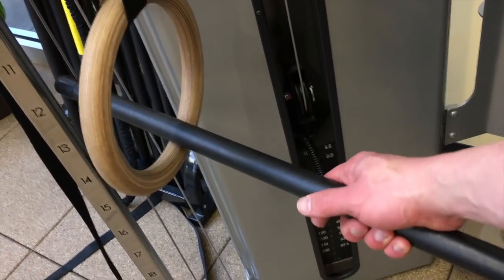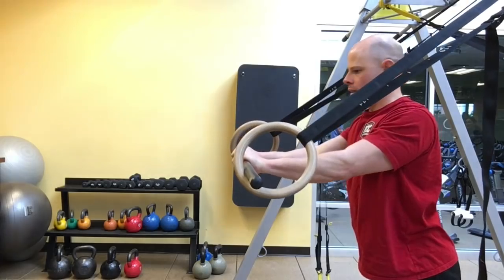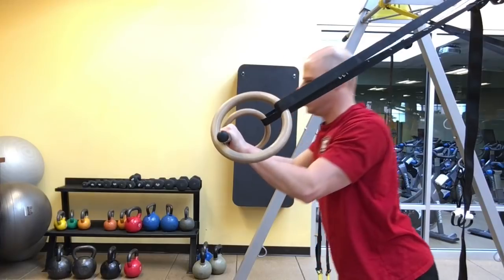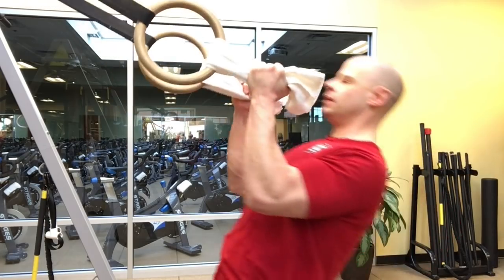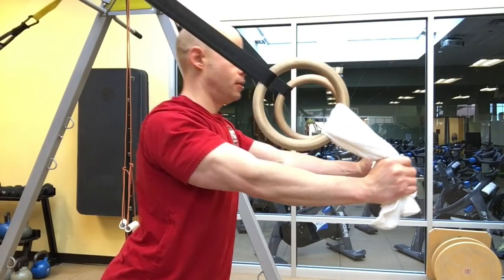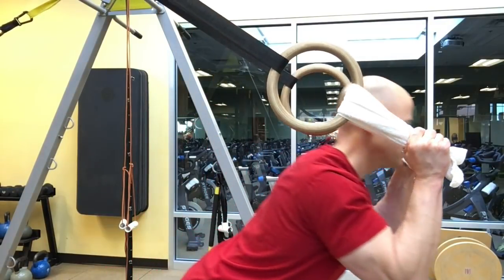Other ways you can get around this are to use other implements that allow a little bit of movement. Using a straight bar, for example, allows a little bit of rotation when you're doing your extensions and curls on rings. Towels are also a pretty good option for a hammer-style grip for pulling and pushing movements, which allow a little bit of wrist mobility — though you don't need that much with a neutral grip.